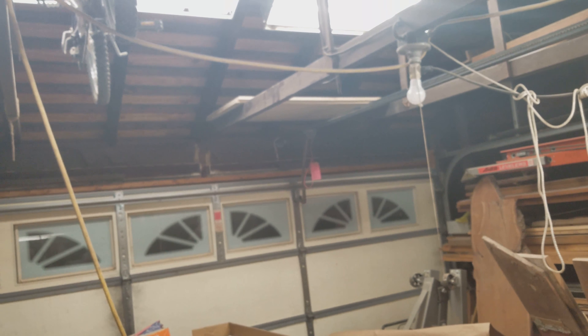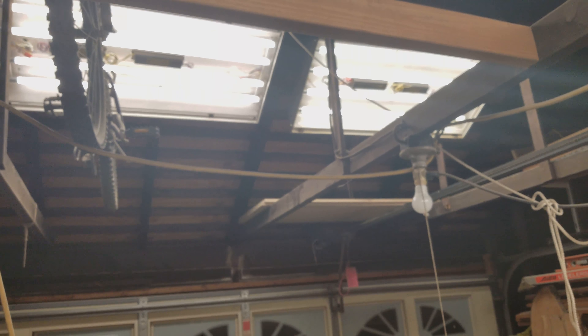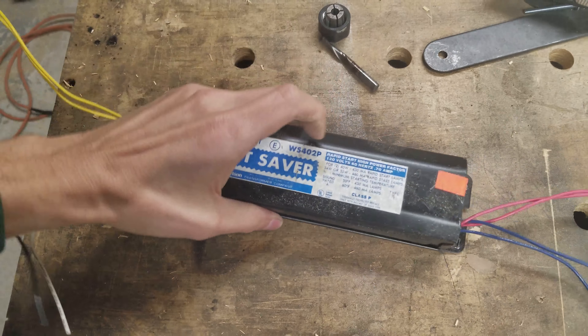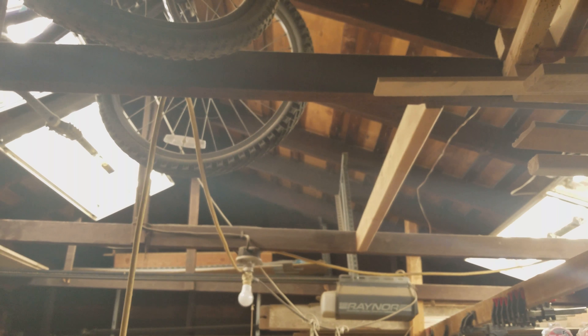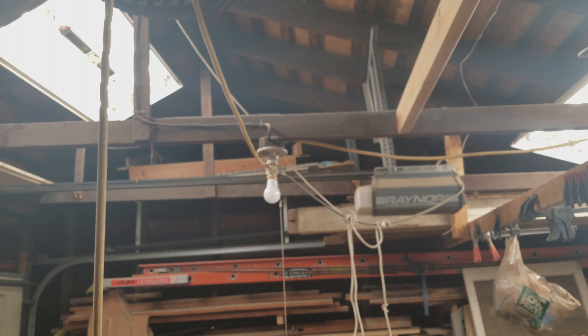What's nice about these is you don't get the annoying hum from the ballast. You don't have to worry about replacing the ballast. These older ones are the magnetic kind — the heavy bricks. You don't have to worry about those failing anymore. The light is just instant. No flickering, no waiting on one to pop on before the other.